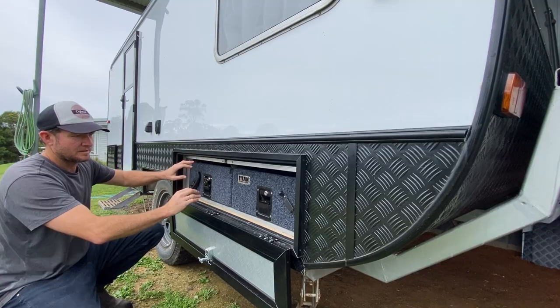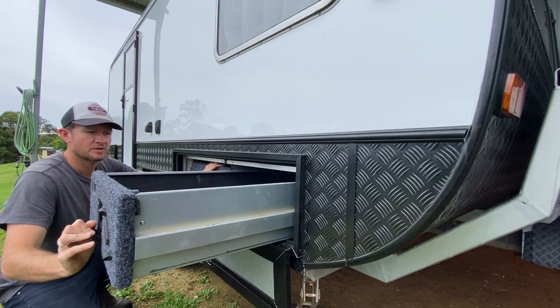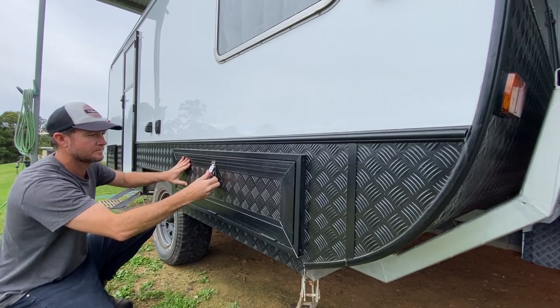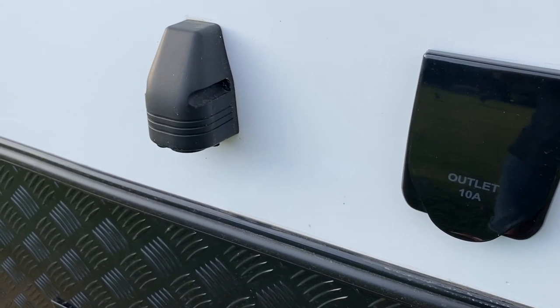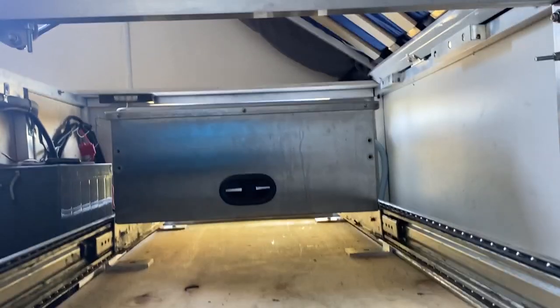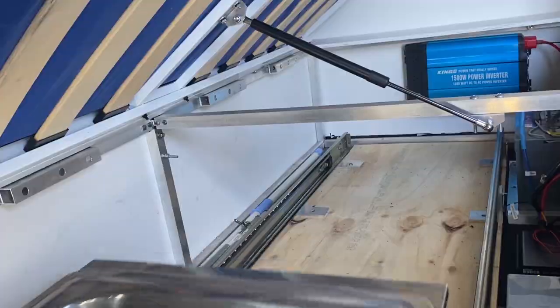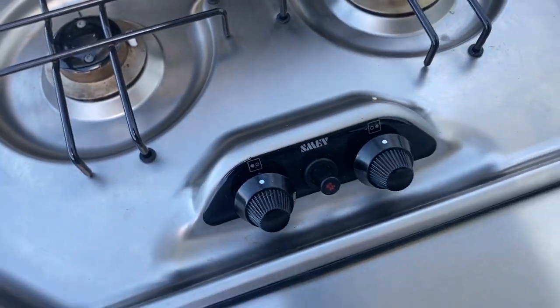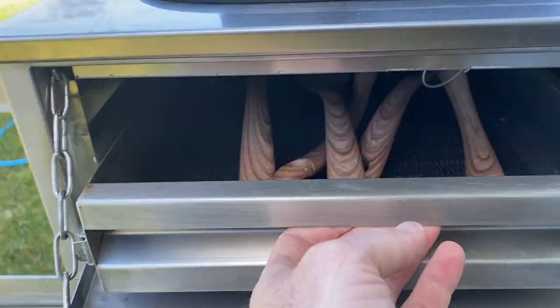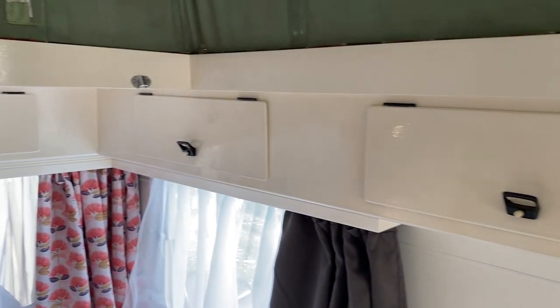That Titan drawer system gives you access to underneath the bed. Got that one from Kings 4x4 Super Centre here in Australia. New outlets on the outside, and that's the slide-out kitchen here, which is underneath the front single bed. Double burner gas stove, sink. I've still got to get a fridge that goes on the end of that drawer system — I did a recent video on that.